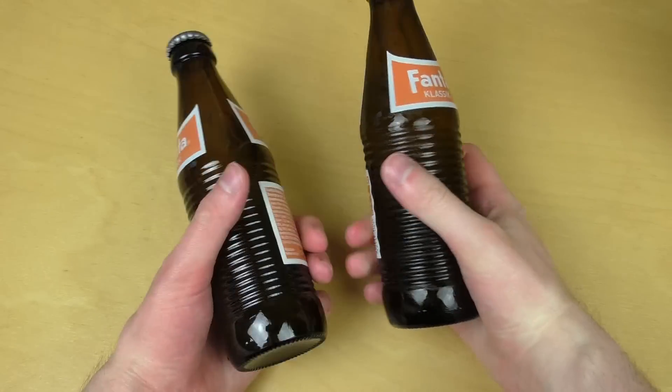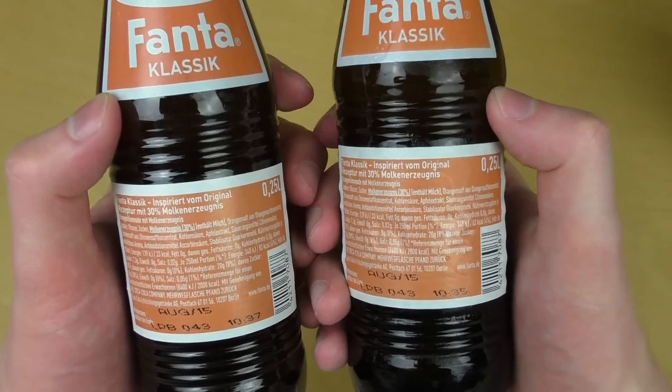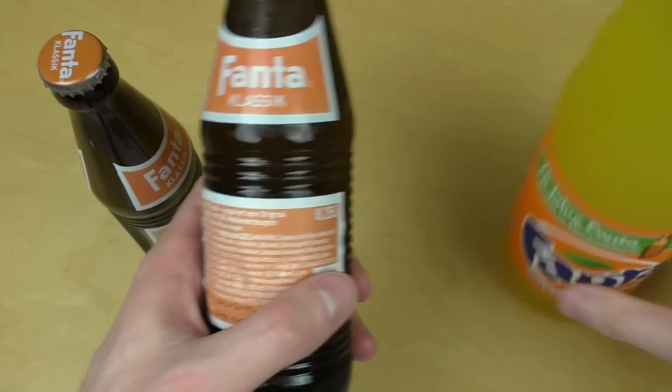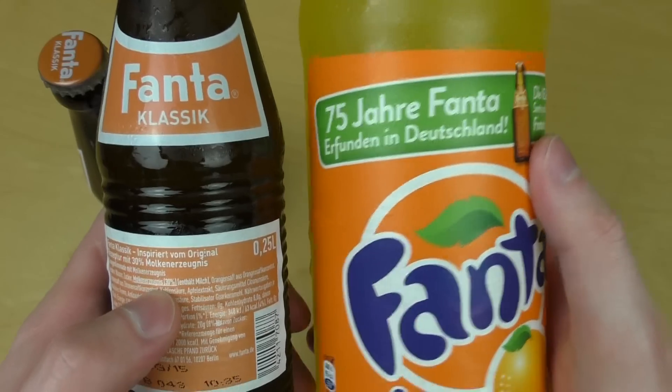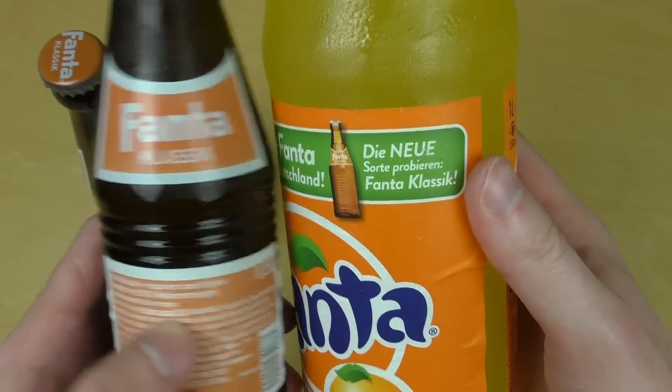I've never seen such bottles before. It's a very minimalistic design. The Retro Fanta is called Fanta Classic. On the normal Fanta they also have advertisement, and they say it's 75 years ago and was invented in Germany.